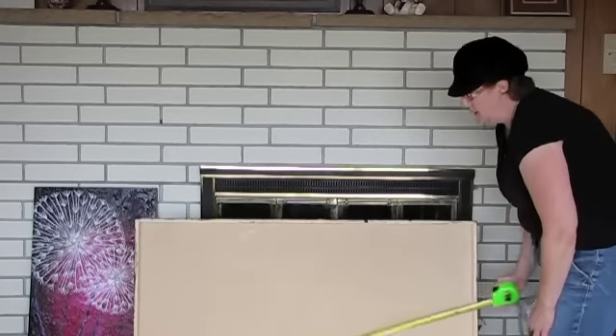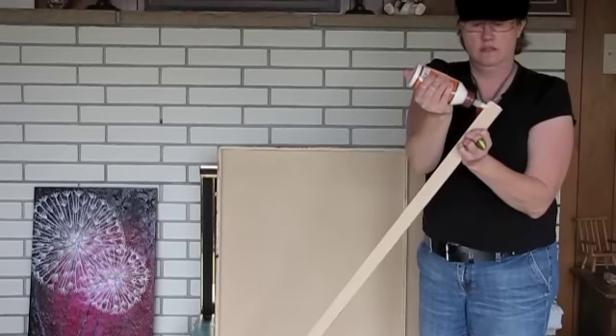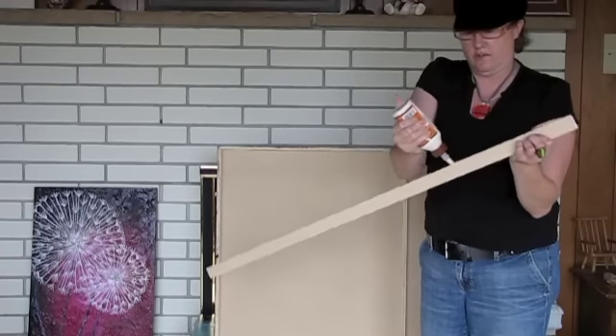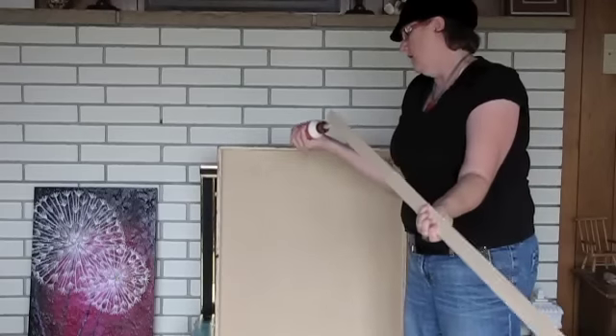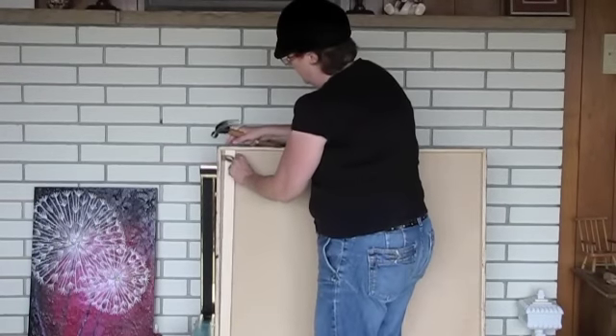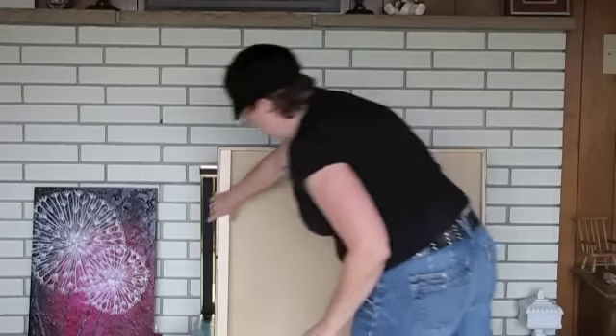I don't want to measure it just anywhere — I want to do it right where I'm going to put the wood. Just a nice stream of it, not overdoing it, but try not to get it on grandma's floor. I'll nail this right along the outside edge, then flip it over.